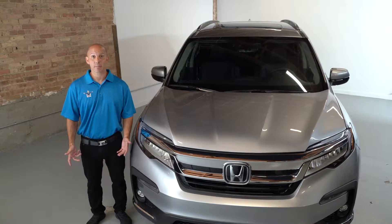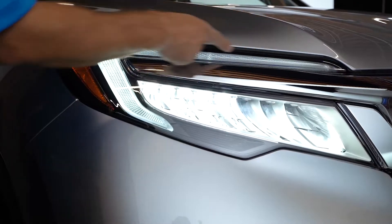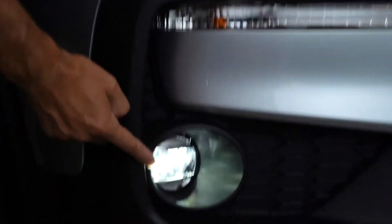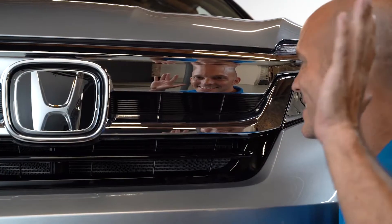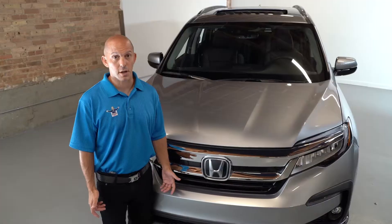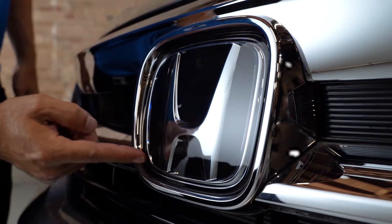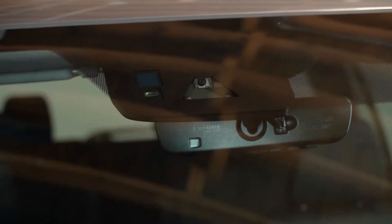Let me show you some of my favorite features on the Honda Pilot. Starting with the front end: LED daytime running lights, LED low beams and high beams, fog lights and LED turn signals, along with this bold and aggressive front end with all this chrome. An SUV should be bold and aggressive, but it also should be safe. Honda has their safety suite of technologies, Honda Sensing, built in using the Honda H radar system and a camera built right inside the windshield.